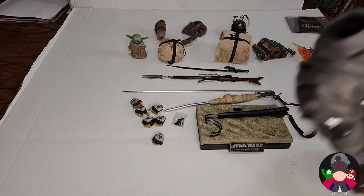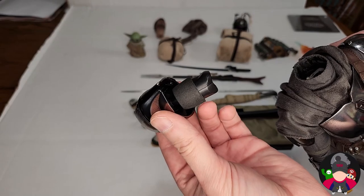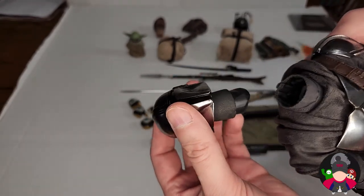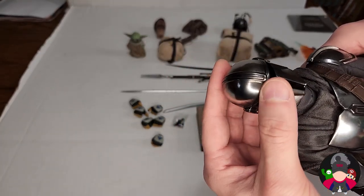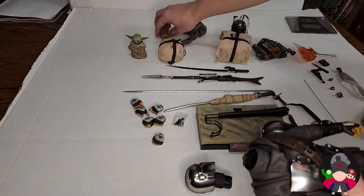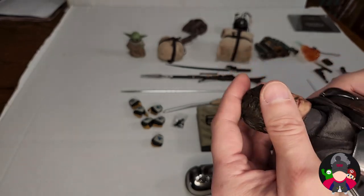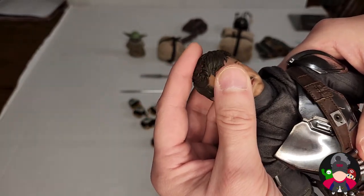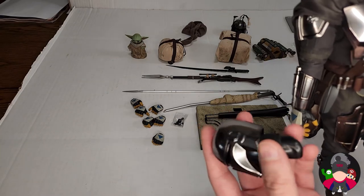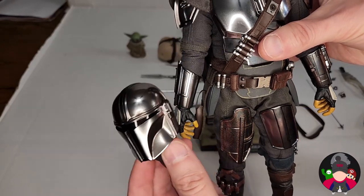First thing to note about swapping to the Pedro Pascal display: when you take the helmet head off, there's a little protective foam piece which is amazing. When you slide the unmasked head in, it gives a little bit of neck thickness so you won't damage your figure. I took it off and the whole neck came off cleanly, so you just put your Pedro Pascal face on there and push until it clicks. If you do that, you can also remove this neck and have him holding his own helmet, which is awesome for displaying him unmasked.